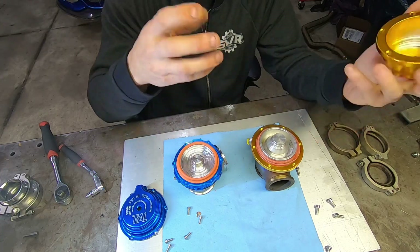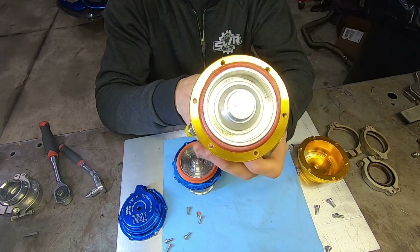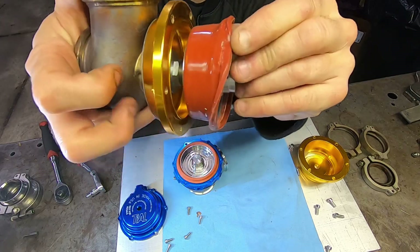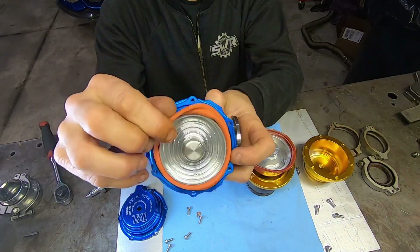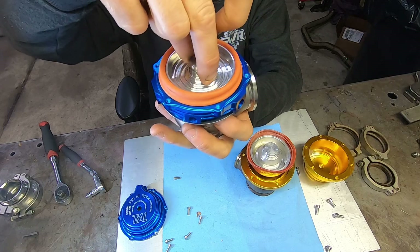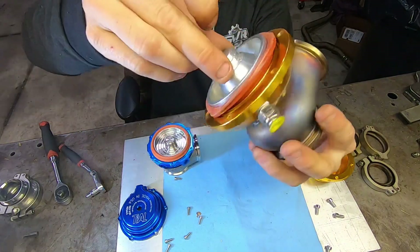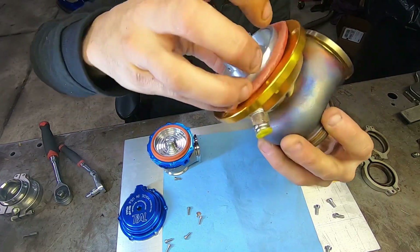One thing's for sure is the diaphragm was not seated very well in the cheap gate. You can see that the diaphragm is pinched — it was pinched on assembly — and it's actually ripped right there, which can bring up a bunch of issues on its own. The diaphragm on the Tial is molded very nicely — it actually fits in the groove flawlessly. It takes no effort at all to get that diaphragm to seat in that groove. The cheap one's diaphragm is already so messed up I don't even know how I'd go about getting it back in there — it would take actual effort to put it back together and get it to seal.